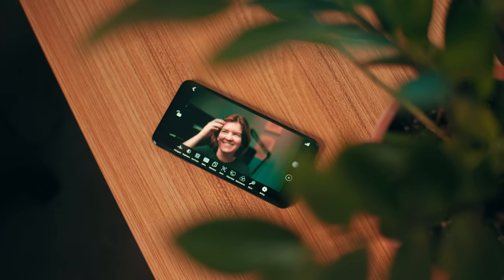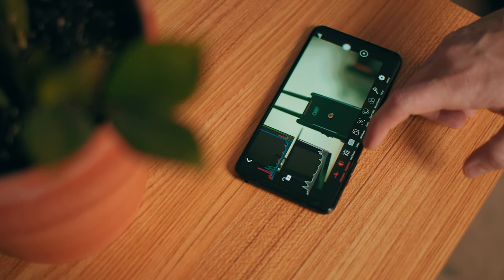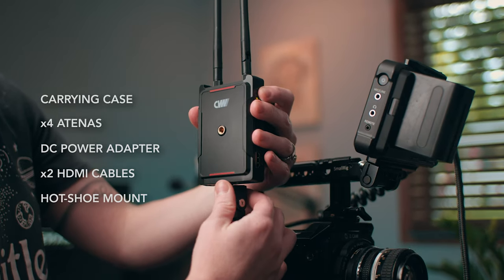Did I mention you can beam the video signal up to four different smartphones simultaneously? That is amazing. The Swift 800 comes with a carrying case, four antennas, a DC power unit, two HDMI cables, a hot shoe mount, and of course the transmitter and receiver.